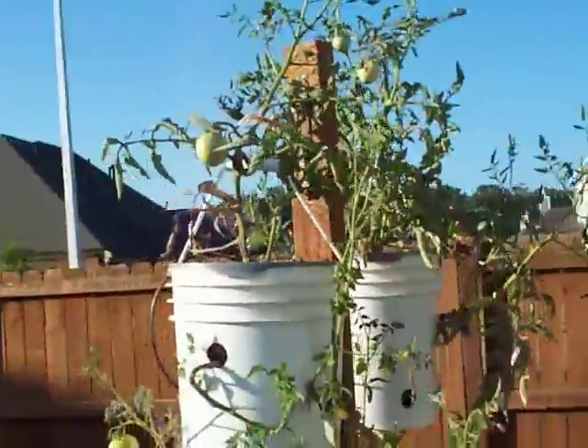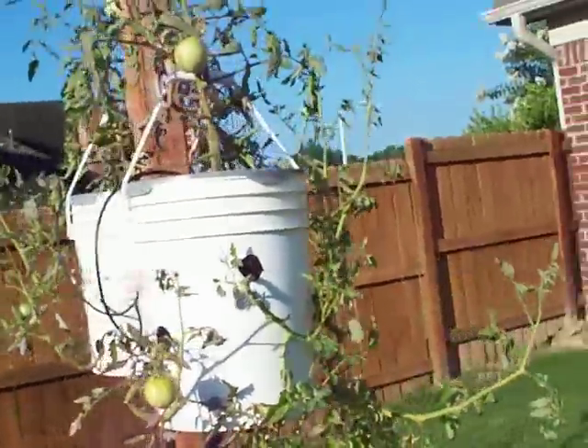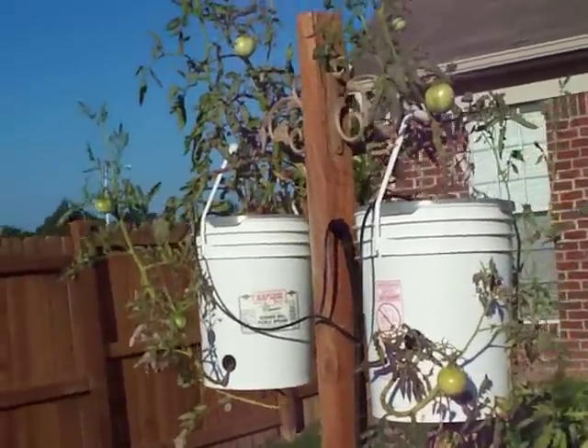I live in Garden Zone 7. Actually I live in Collierville, Tennessee, which is a suburb of Memphis, Tennessee.